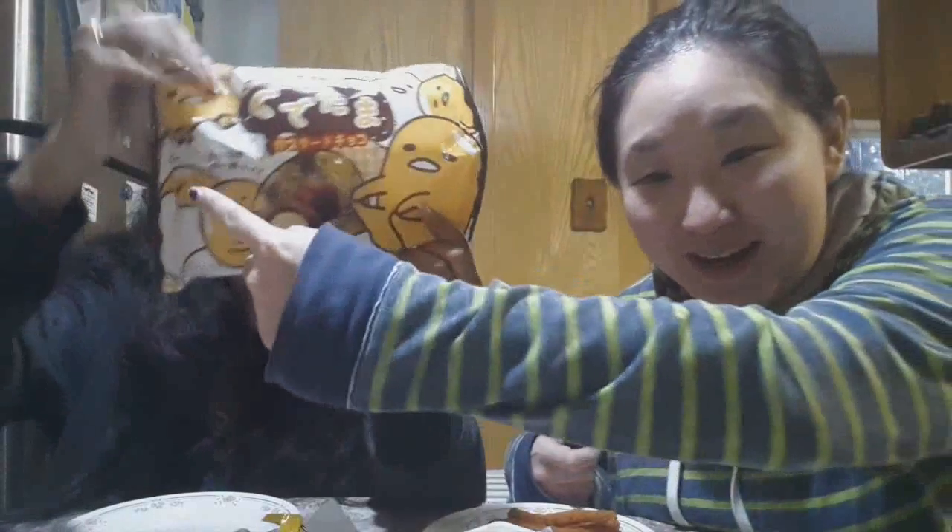I know what I'm going to get Carmen for her birthday — just Gudetama chocolate. This is the cheapest gift. Oh my god, I just realized there's Gudetama, but... wait, there's a butt here, and there's a butt here too! He's like, 'what? I didn't see that.' It's a butt! That's too cute.